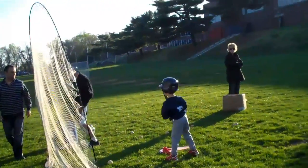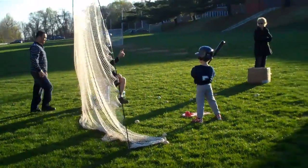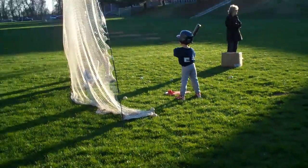All right, that's good. I like that. I like that. Doug — he's in left field there.